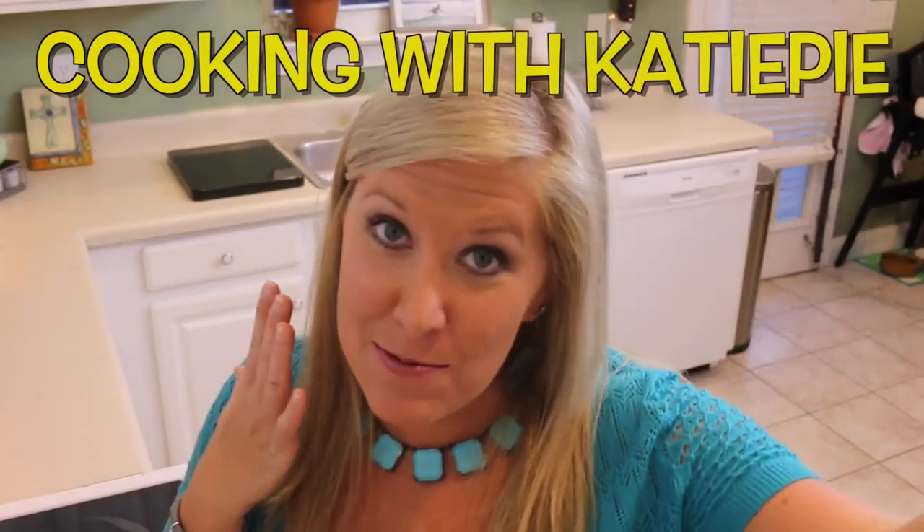Hey y'all, welcome back to Katie on the flip side. It is time for another Cooking with Katie Pie.